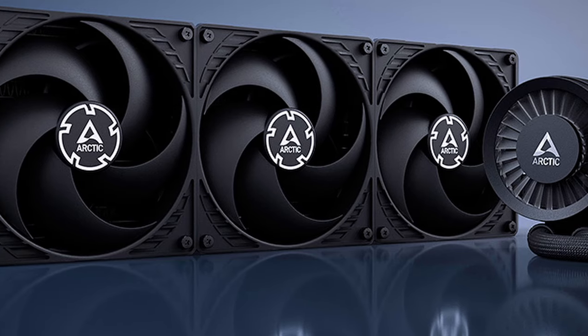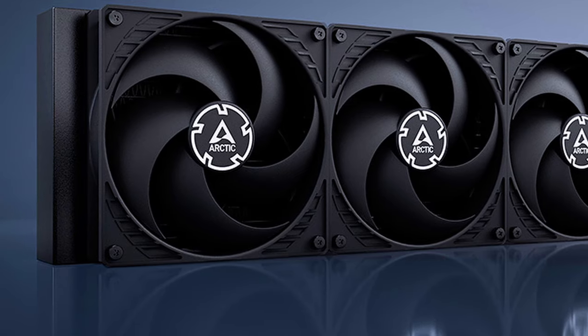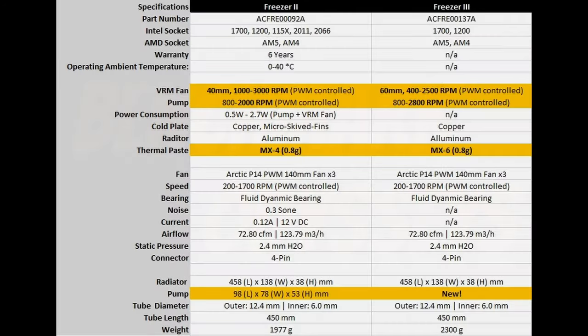It doesn't appear that the radiator or the fans have any significant changes over the Freezer 2, but I compiled a comparison table here — Freezer 2 on the left, Freezer 3 on the right. For simulator users, that offset is really interesting, as is the contact plate for LGA 1700, since we're used to seeing high utilization on very specific cores. If this cooler can situate itself better on the processor to extract heat, we could see better performance.